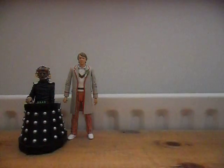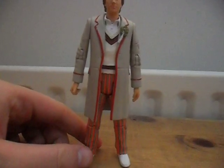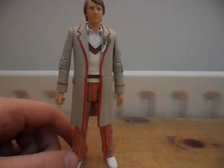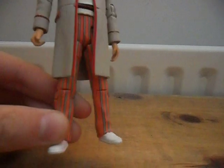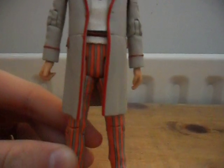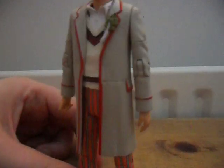We'll start by reviewing the 5th Doctor, first played by Peter Davison. This costume also appeared on the 6th Doctor Regenerated figure — it's the same except we don't have the mud splatter down the side and on his trousers. We've got the pinky-orangey striped trousers, and the shoes are slightly grubby with stains, which gives a nice effect that they've been worn quite a bit. Then we've got his lovely cream jacket with red highlights on the cuffs, back, and pockets.